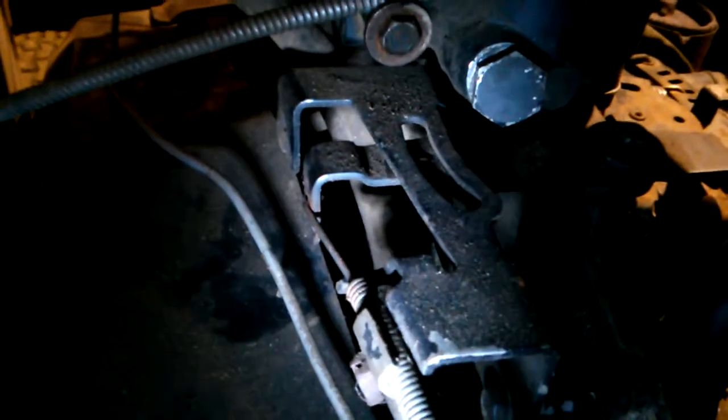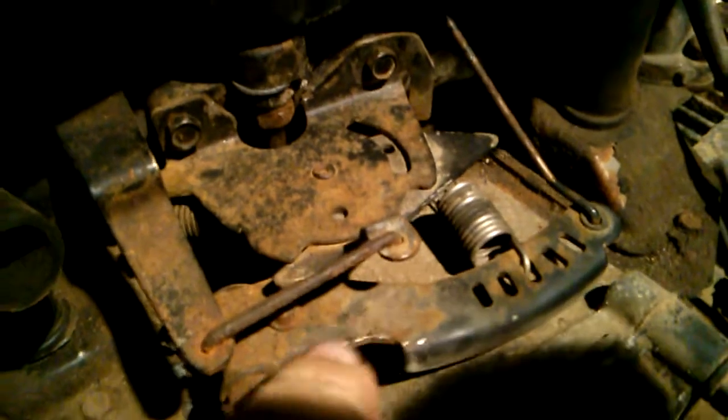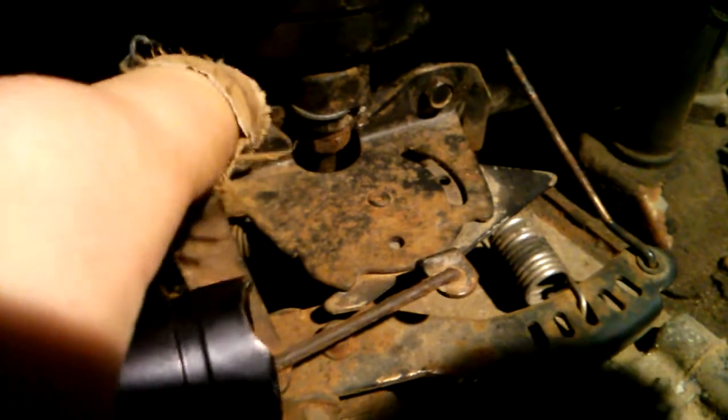What you're looking at right here is the throttle linkage. There's a nut right there, and then it hooks into this arm. The arm links to this lower plate right here, and it brackets onto the intake.